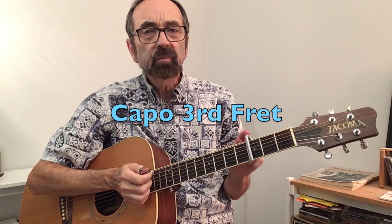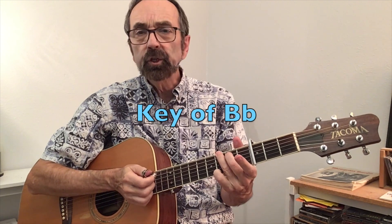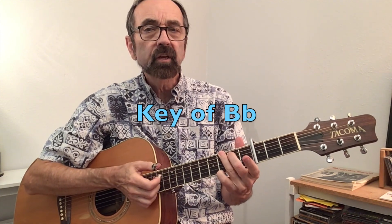Both on the CD and in the live performance he's capoed at the third fret. He plays out of a G shape which puts him in the key of Bb. So we'll be thinking as if we're performing the song in the key of G, just with a capo on.